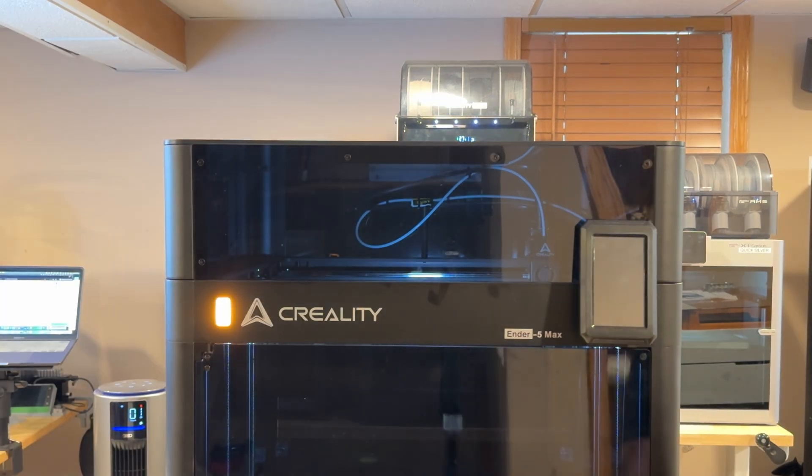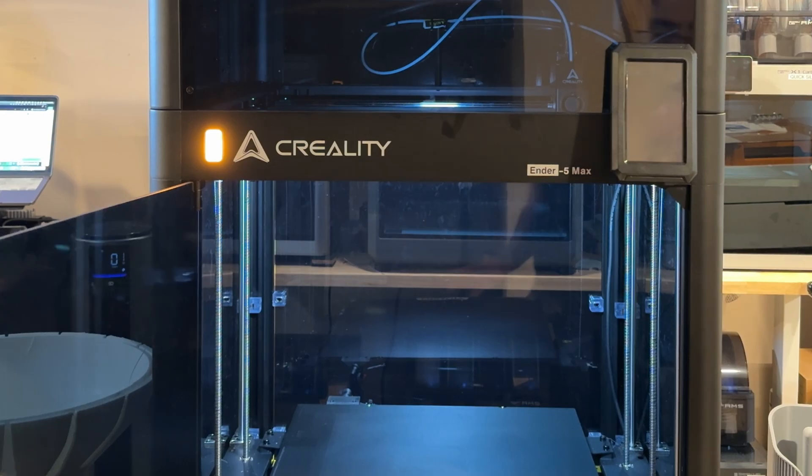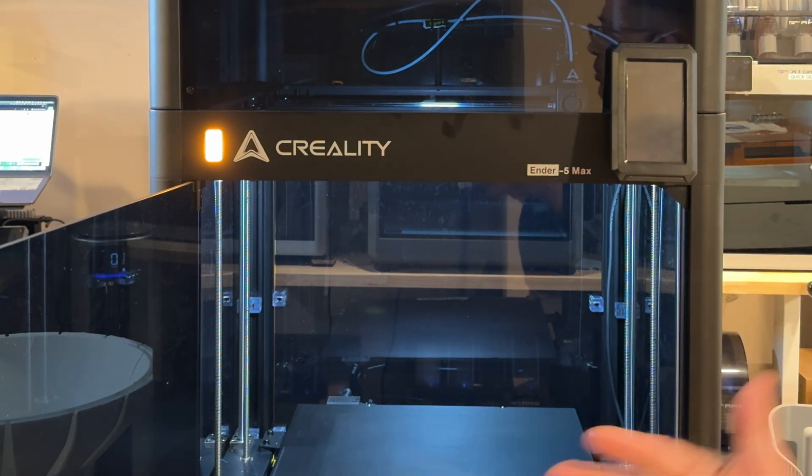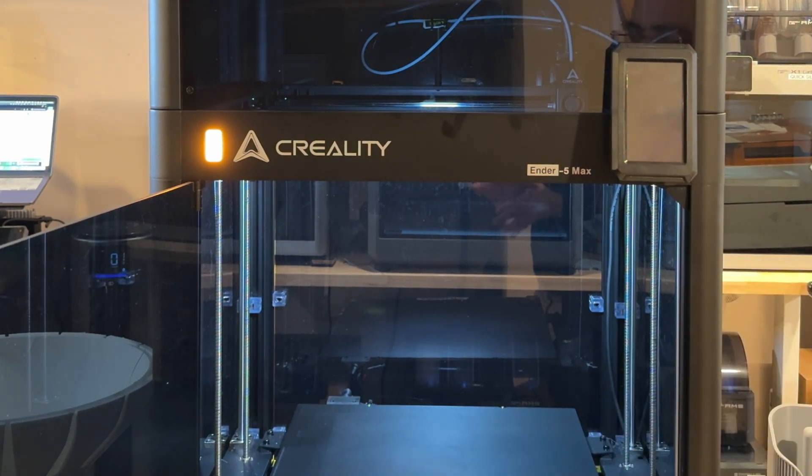So we're going to open up the door so you can see what's going on. When I received this printer it did not have this enclosure — that came after the fact. I've been running this machine for several months, which is typical before we do reviews. We really like to break in the printer to get our full experience of it and see if it would fit in our farm.